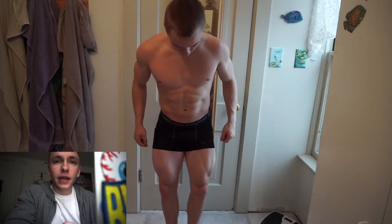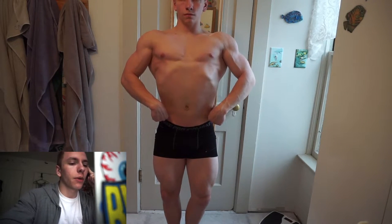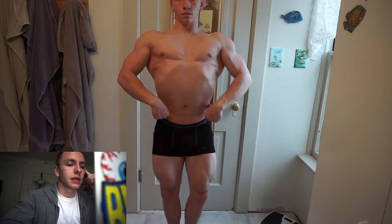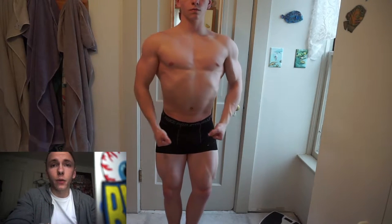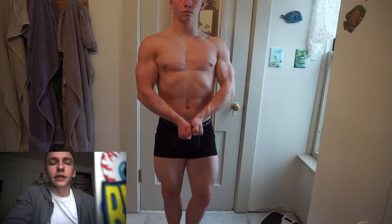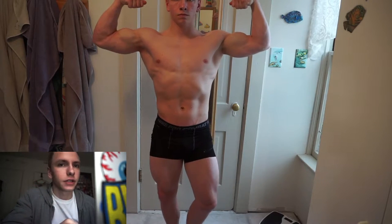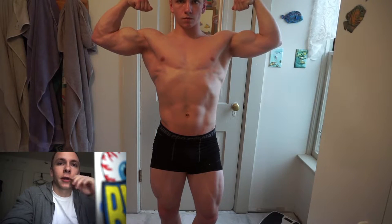It looks as though we are back again with another training video. I'm going to start this one off with a posing update and just talk through it, explaining what I feel my weak points are. I would love for you guys to comment on what you think I should work on — please keep them positive comments, positive criticism. Starting off, I just did a front lat spread.